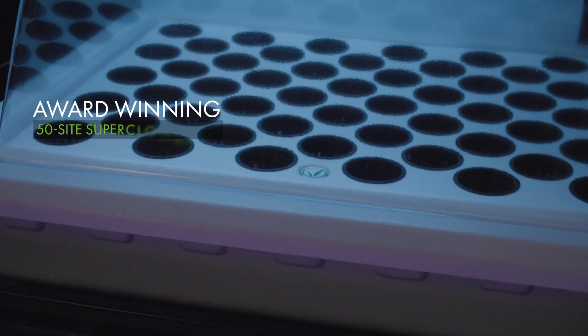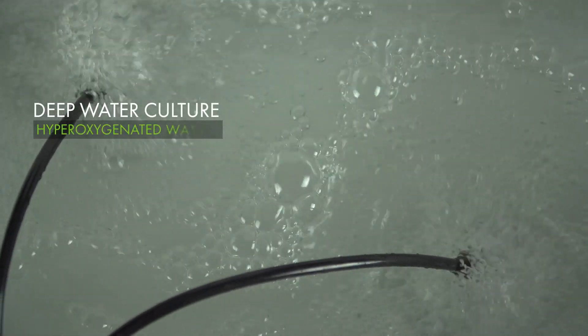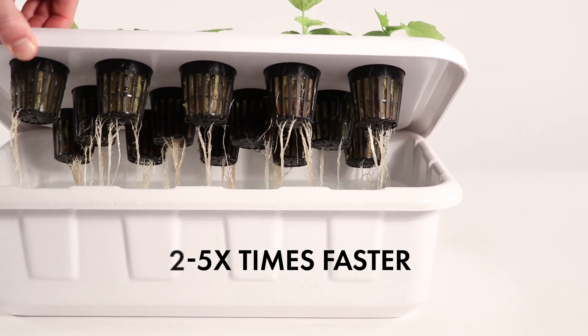To grow super, begin by putting your seeds or clones in the award-winning 50-site Supercloner under the simple and effective T5 Cool Spectrum Lighting System. The Supercloner 50 utilizes deep water culture and hyper-oxygenated water to establish healthier root structure and faster early growth than any other system.